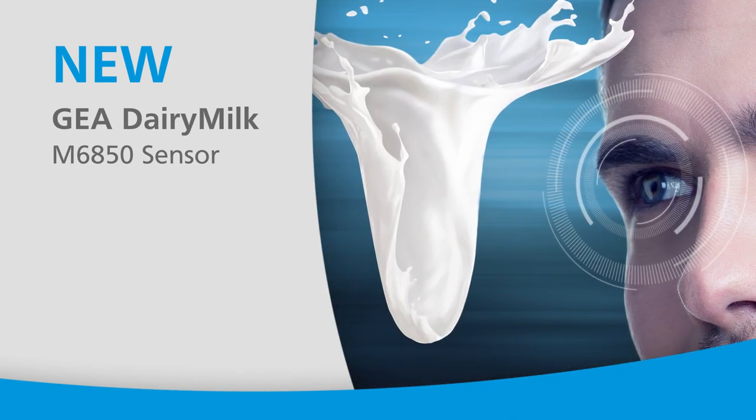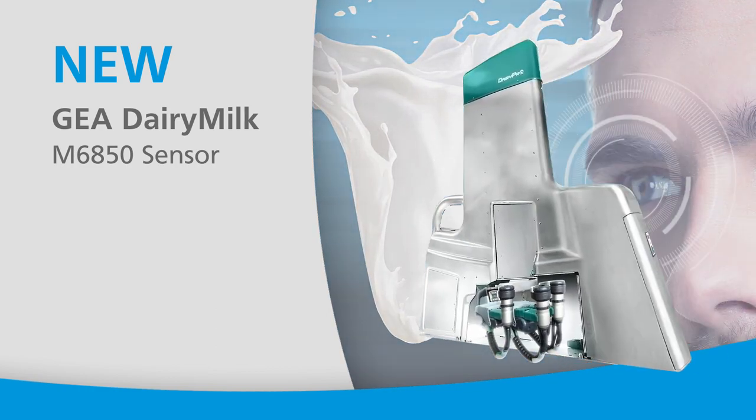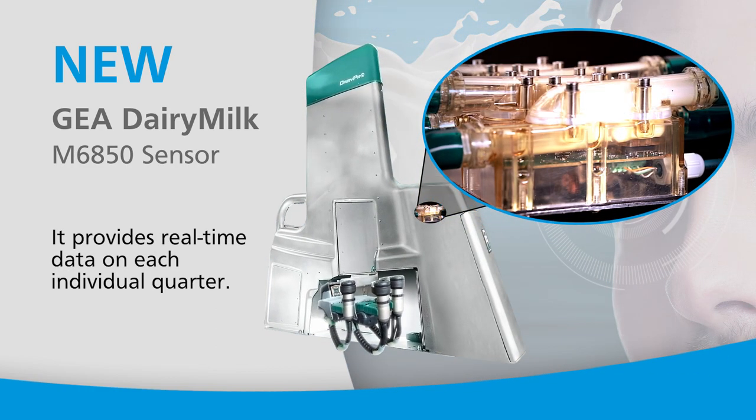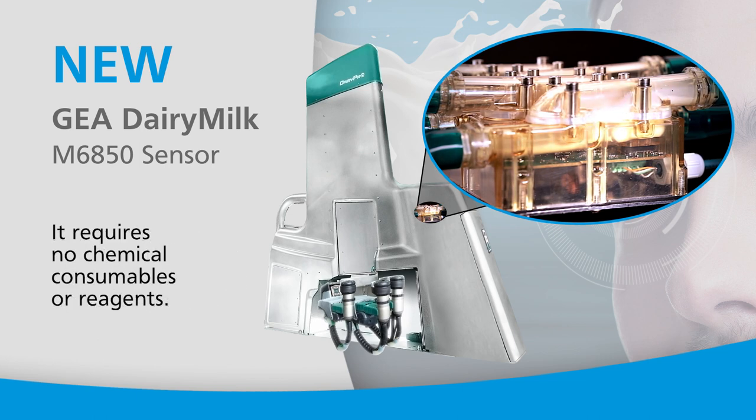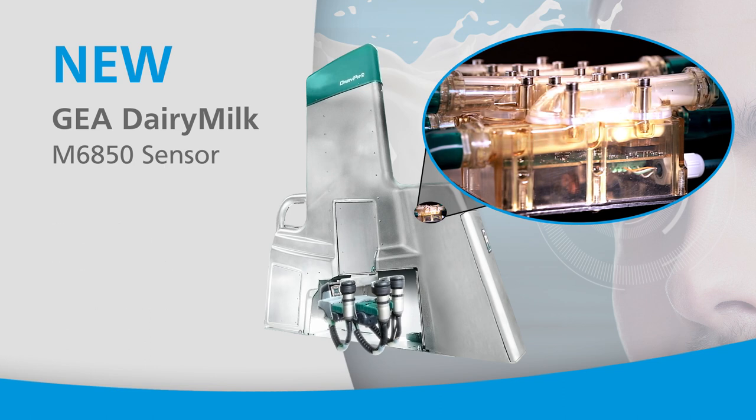What's different about the Ghia Dairy Milk M6850 sensor? It provides real-time data on each individual quarter. It continuously monitors the entire milking session in a flow-through process with no spot samples. It requires no chemical consumables or reagents. This process flags at-risk cows with outstanding accuracy while minimizing false positives.